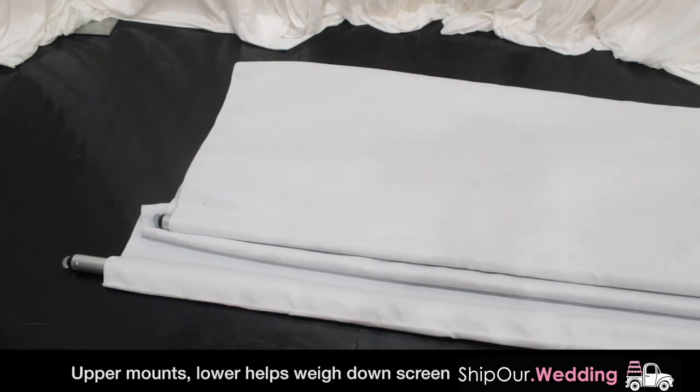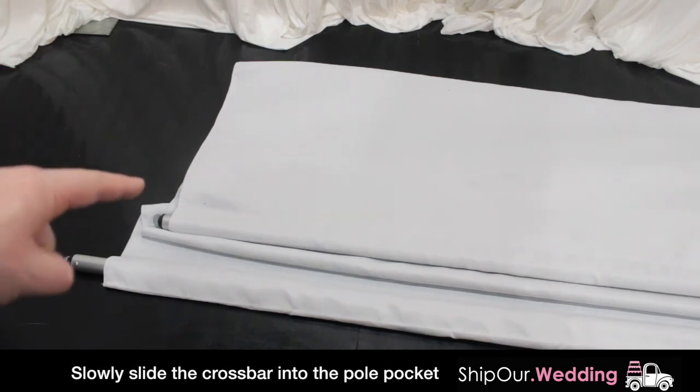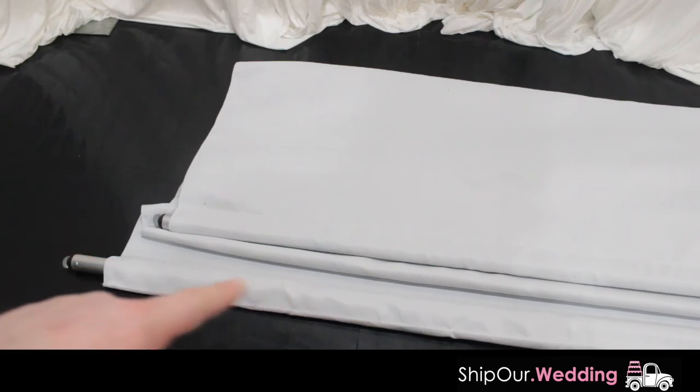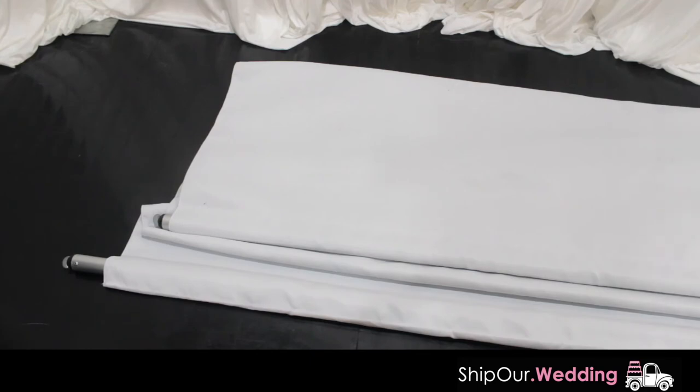There's no front or back to this projector screen — you can set it up either way. Take your crossbar and slide it into the pull pocket. One will go into the top, the other will be at the bottom, and this will hang. Gravity will pull it straight down, giving you a flat surface to project onto.